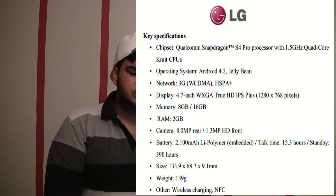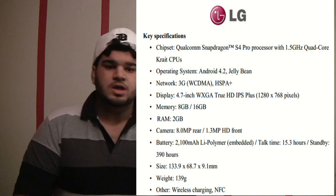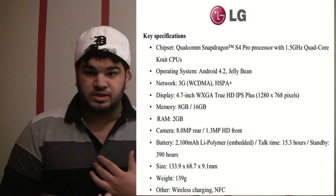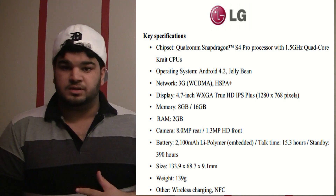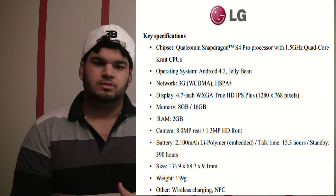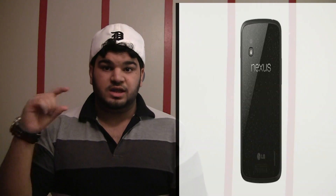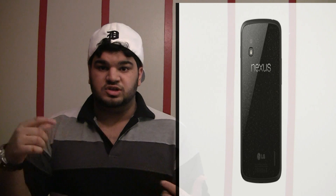It should be good for processing and everything like that. You've got the 2 gigs of RAM, the 8 megapixel 1080p rear-facing camera, the 1.3 megapixel front-facing camera, and you've got the NFC chip, which is actually really useful. If you check out one of my other videos, there's a video on tech tiles which are really cool — any NFC-enabled phone can use it.